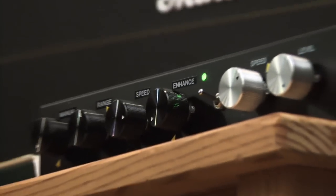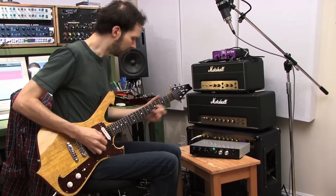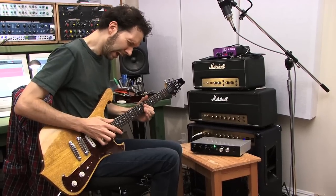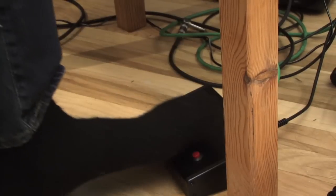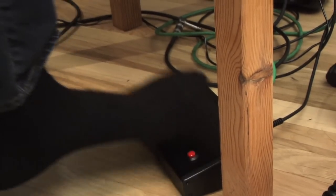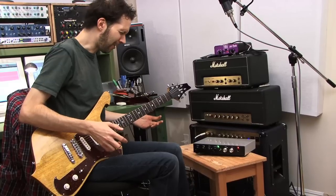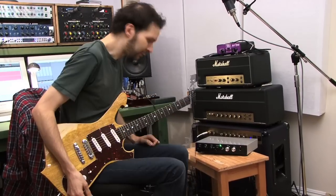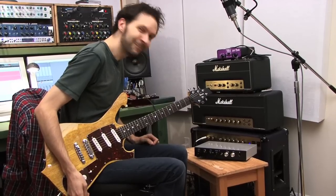There's the sort of normal flange section, which will give you a chorus-y flanging sound. And there's this one, which switches you into crazy mode over here. That is awesome, I love that. It's reaching down into my flange-y soul. I'm liking this very much.